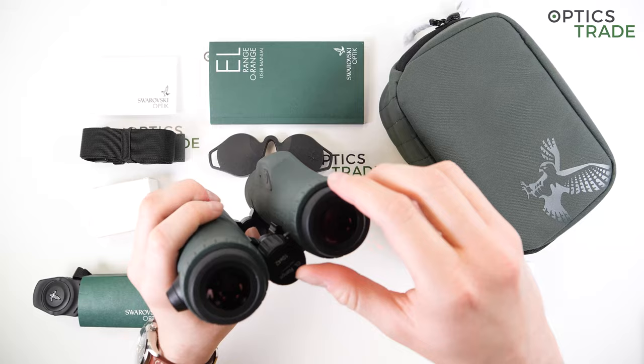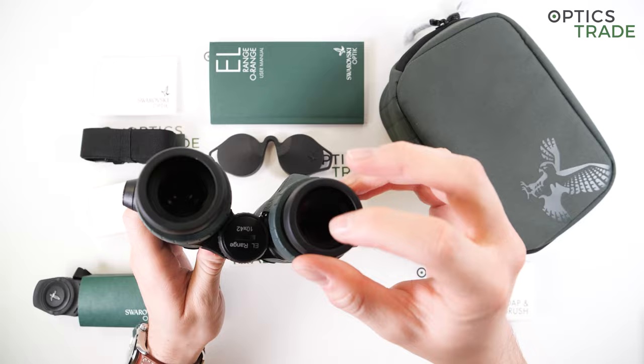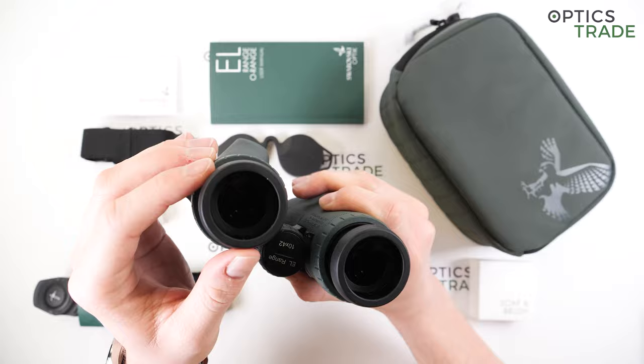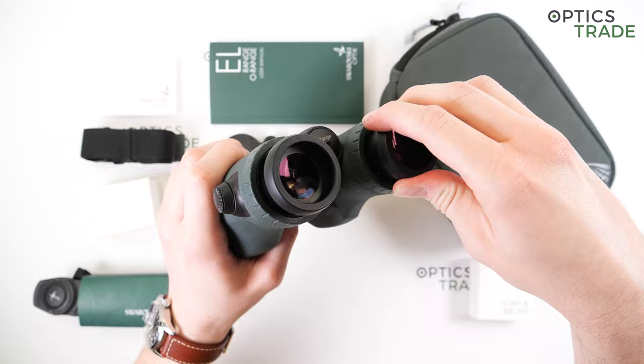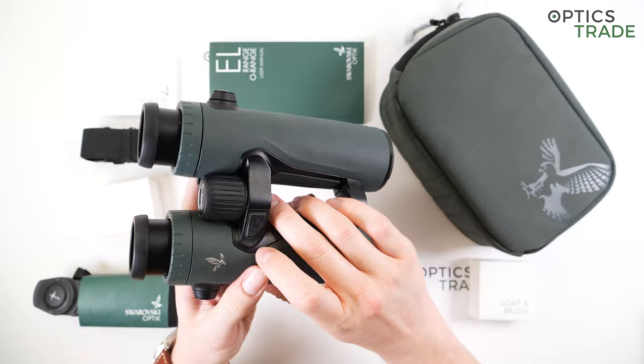The eyepieces are really high quality and comfortable to press against the face. With cheaper binoculars, eyepieces are usually quite thick on the edges, making them uncomfortable to use. These come with nicely rounded narrow edges, and it's easy to set a proper eye relief. They can be fixed in four positions altogether, so you shouldn't have problems setting the correct eye relief even if you wear glasses.